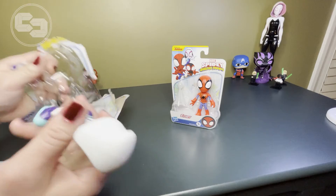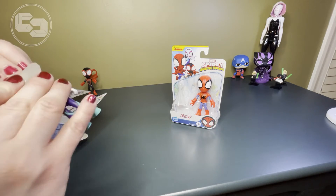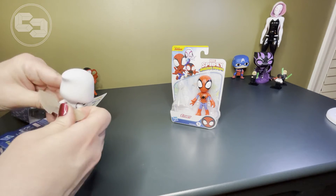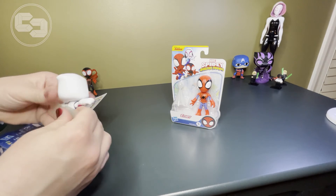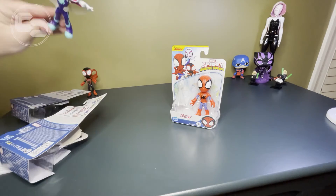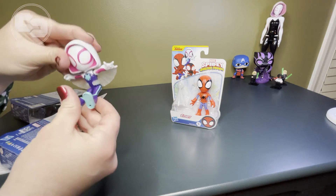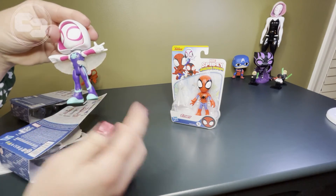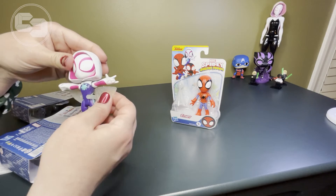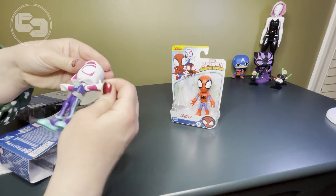Now, this is also secured by that back tie, and I'm going to pull it off. And now, as in the show, Gwen, or Ghost Spider, has this little glider. It's made of the webs, and it's a little tricky to get connected, but we'll try it out. There you go. Her arms are up when it's connected too, so it kind of looks like she's flying. The detail on this is really nice. The legs kind of move up and down — they don't rotate totally, but you can still play with them. And the wrists move — you can get that spider web action.